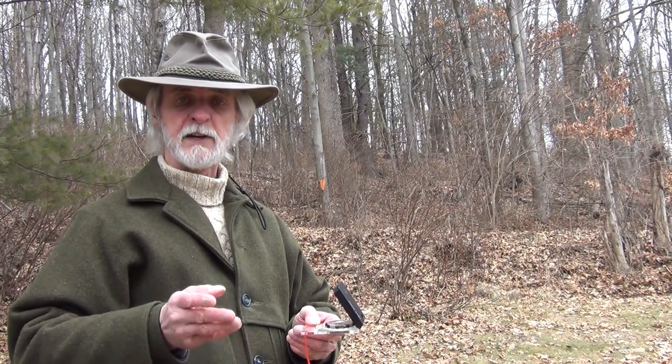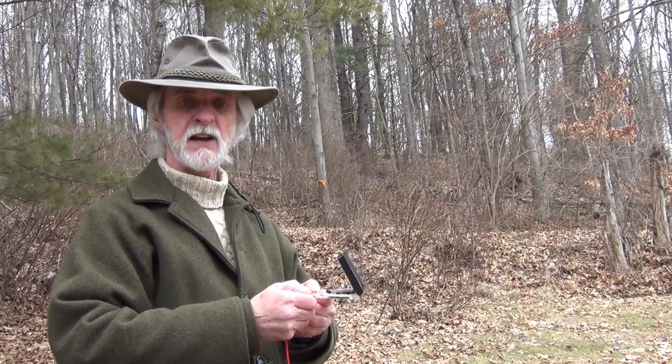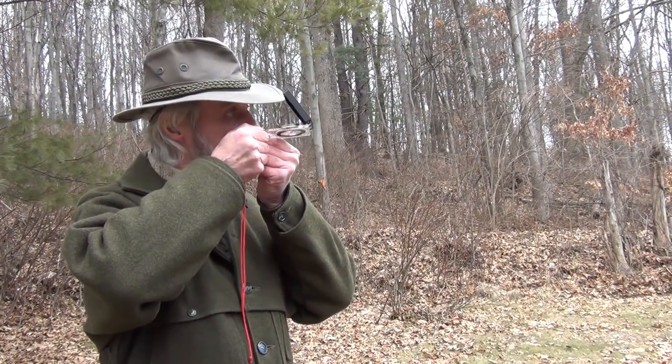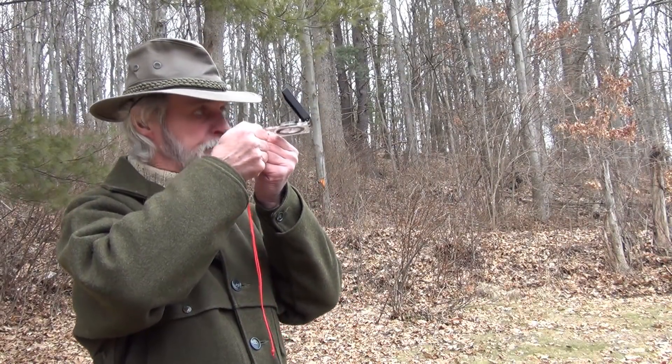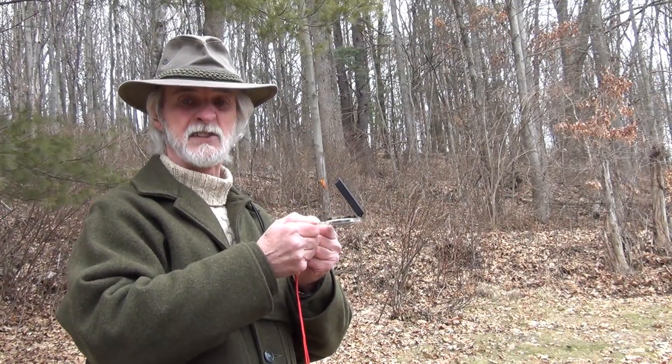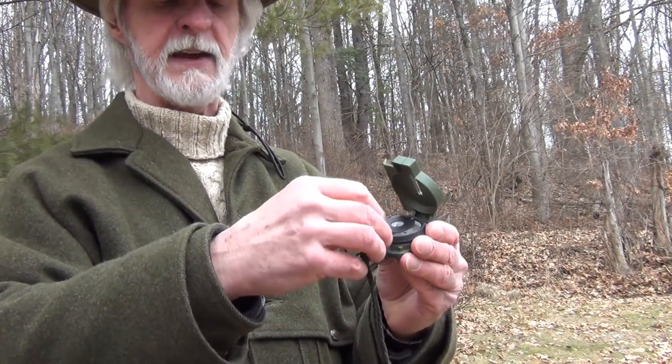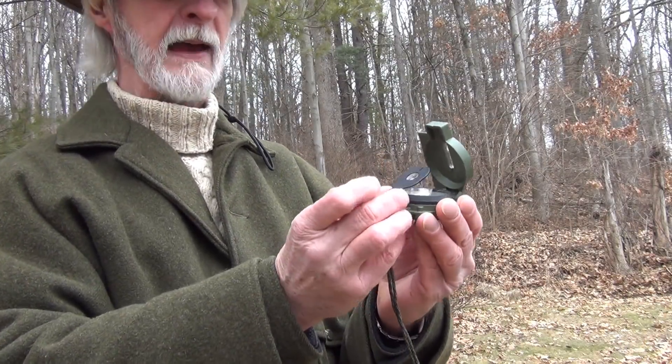Now we're going to address the mirror compass. As we discussed with the base plate compass, it has to be kept low. The advantage of a mirror compass is you can keep it up high. I've seen some instructors show that you take a mirror compass and bring it up to your cheek like this to look through there, but this is not the way this was designed to be used. That was designed for a lensatic compass. This happens to be a lensatic compass, and you can see with a lensatic compass it has a magnifying lens here.